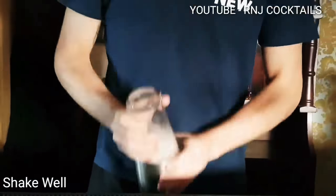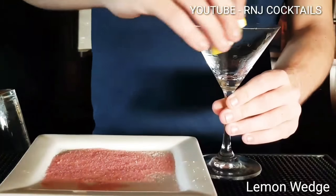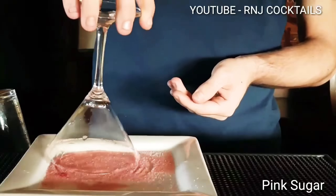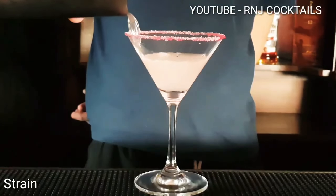Let's shake it up. Add some lemon juice around your martini glass. Garnish it in some pink sugar. Pour in your mix.